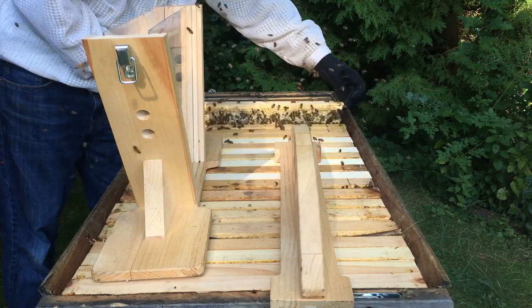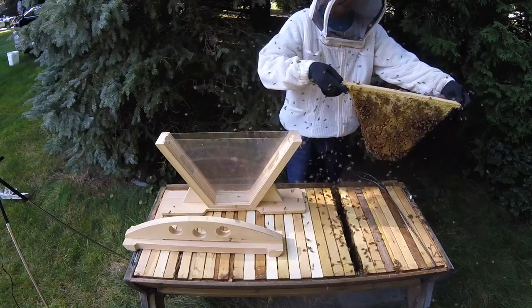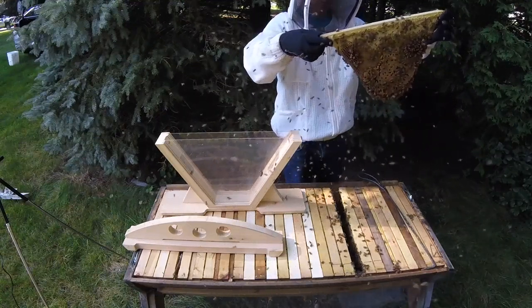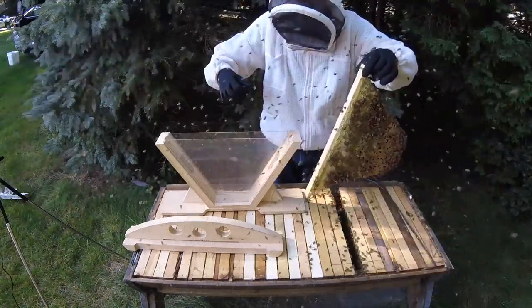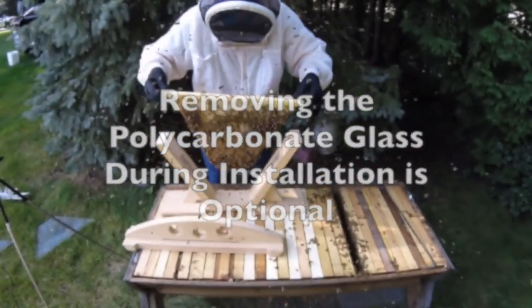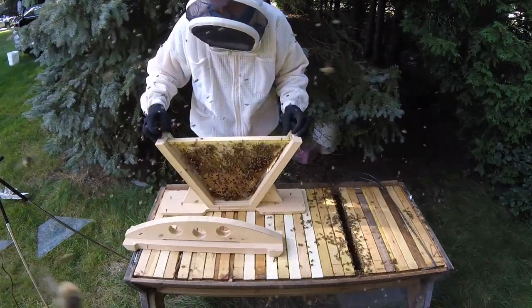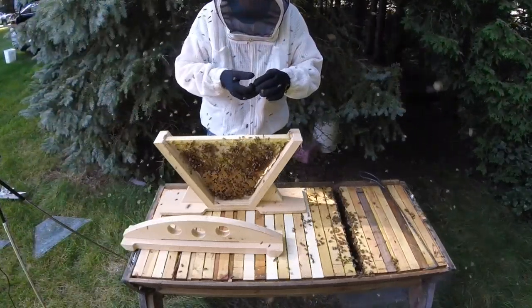I'll just lift this one up. These are not very happy about this at all. I'm actually going to remove the glass and I'm just going to set this in here, and allow the foragers to go away. As well, I'm going to look for the Queen, make sure she's not on here.